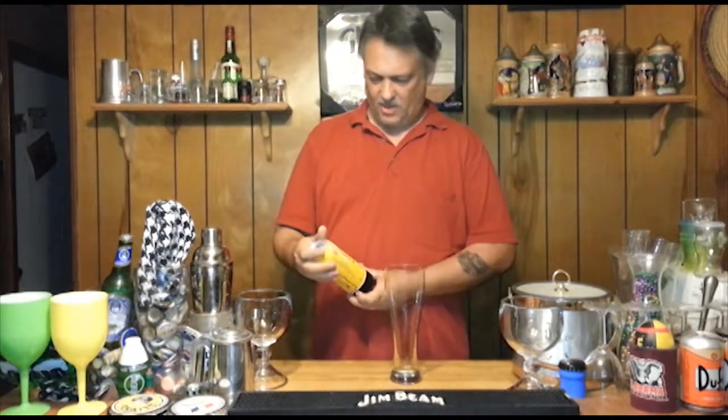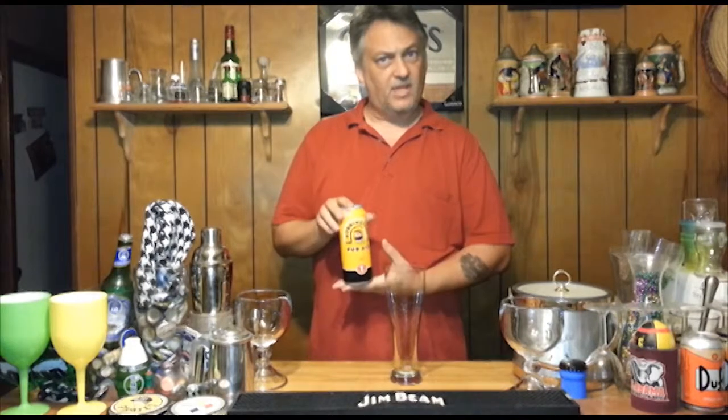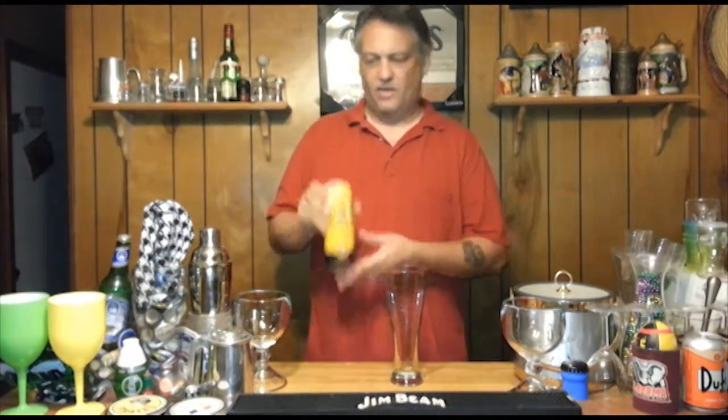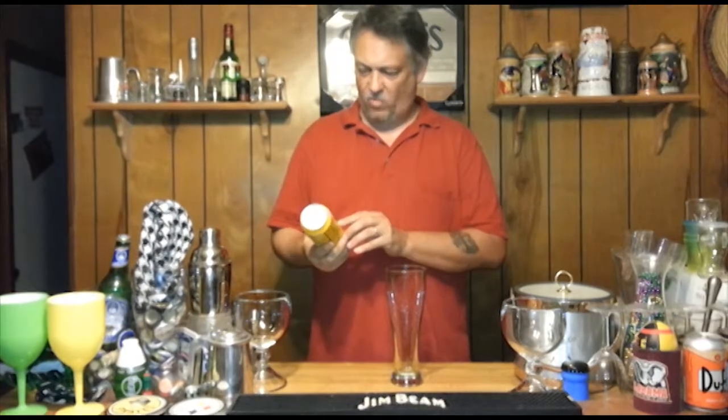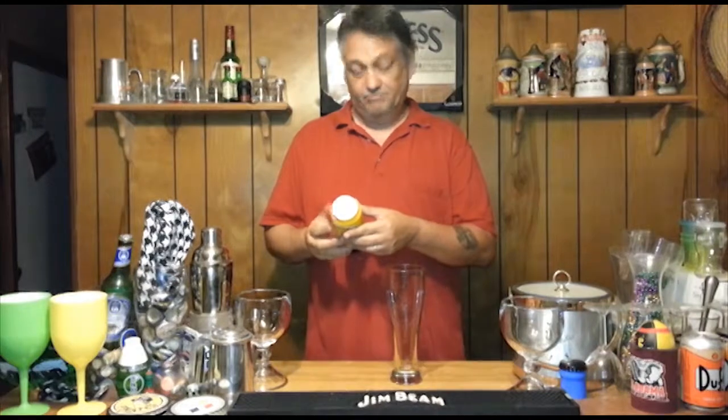Today we've got Bodytons. It's a pub ale, a light pub ale. It comes in a can - listen if you can hear it. It's got a little widget in it. This runs about 4.7%. Let's see how it tastes.